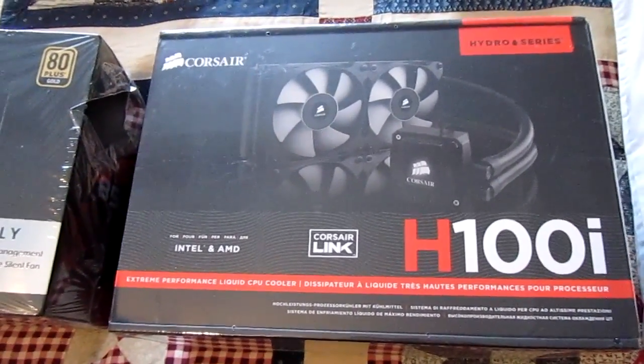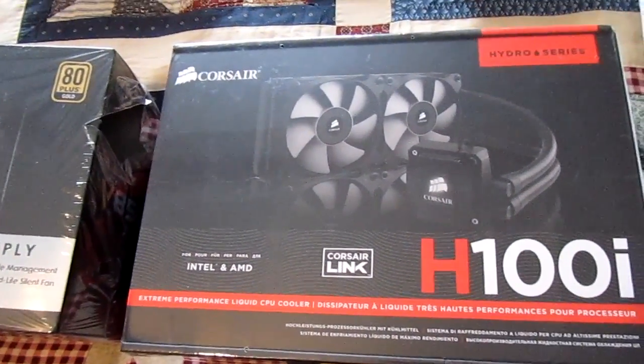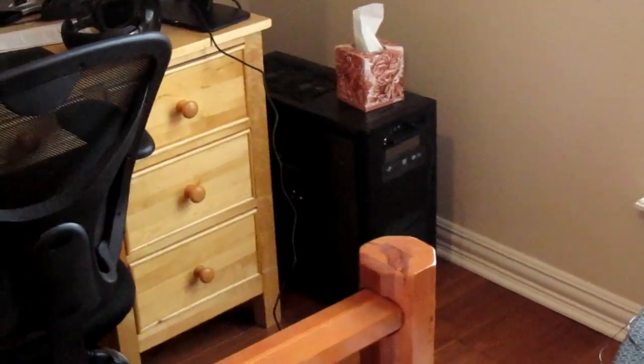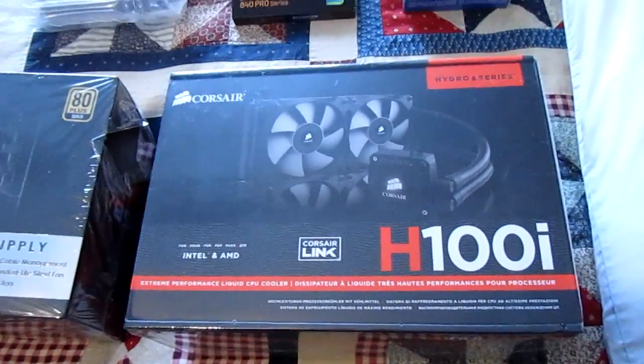Then to cool the CPU I have the Corsair H100i. The H105 is on the market, but the H105 will not fit inside the Corsair 650D, interestingly enough, so I am stuck using the H100i, which is probably for the best anyway. The cooler just fits more things, and it's tried and tested, while the H105 is brand new and has not really been tested yet.